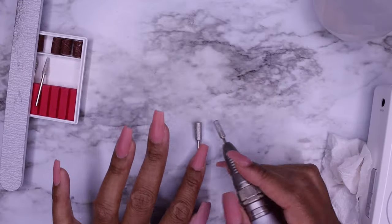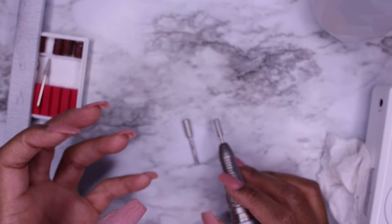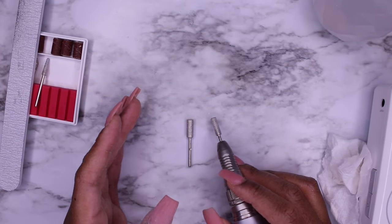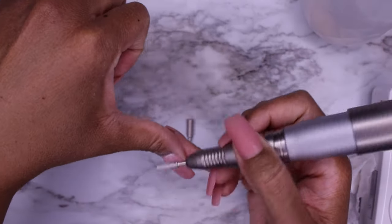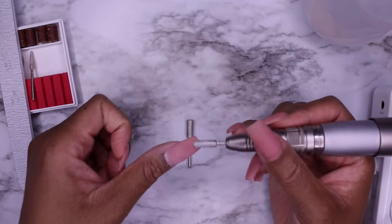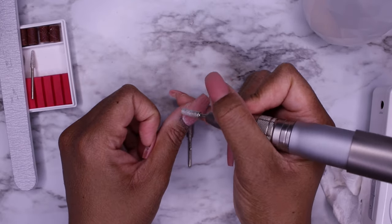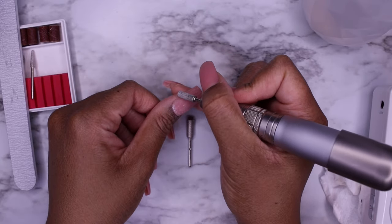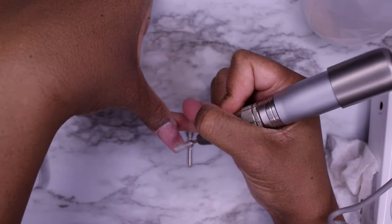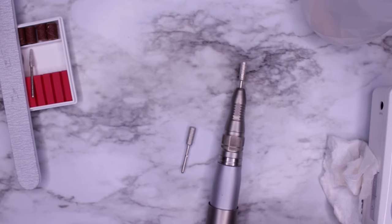This larger barrel bit can be utilized the same as a small barrel bit. As you get into your nail journey it's going to be very much based on preference of the size of the barrels you use. For longer nails I like to use the large barrel bits because they cover more nail estate and I can finish faster. For shorter nails or small nail beds I do like to have the small barrel bits. Right-handed, start from the left side of the finger in forward — your drill on forward — and use this to go around the cuticle and pull the drill towards yourself for finish filing.